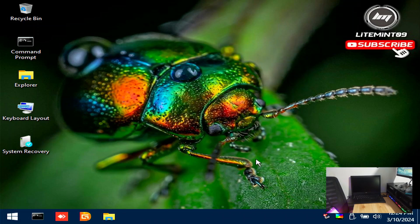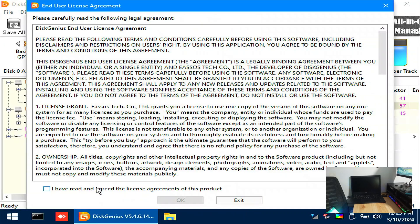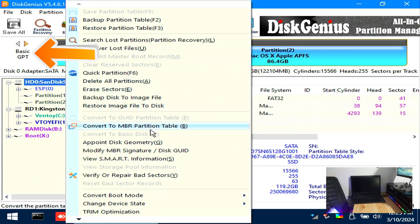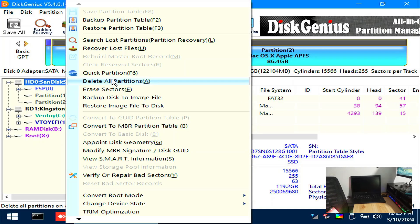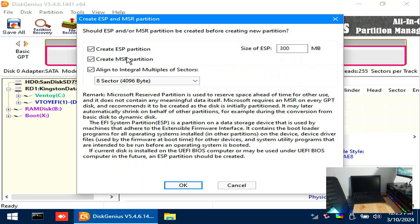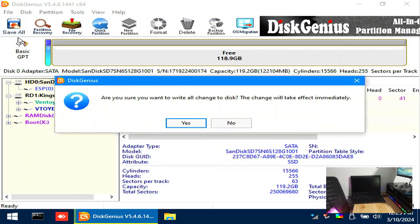Once fully loaded, open up Disk Genius. Your SSD should have a GPT partition table as pointed by the orange arrow. If it's MBR, you will need to convert it to GPT — just right-click the disk, then convert. Now let's delete all the partitions on this disk; this will wipe the data on it. Make sure you have already made a backup of your files. Let's create an ESP or EFI partition by right-clicking above, then click Save All to apply the changes.